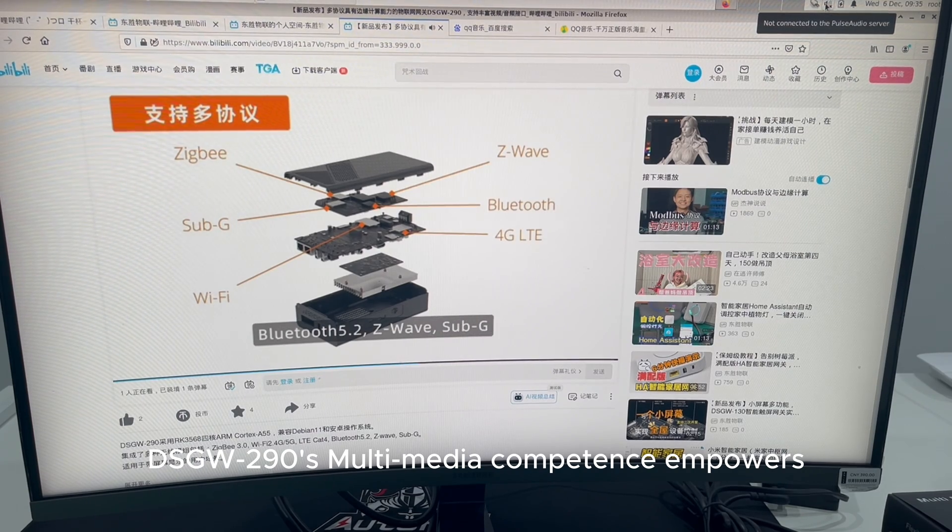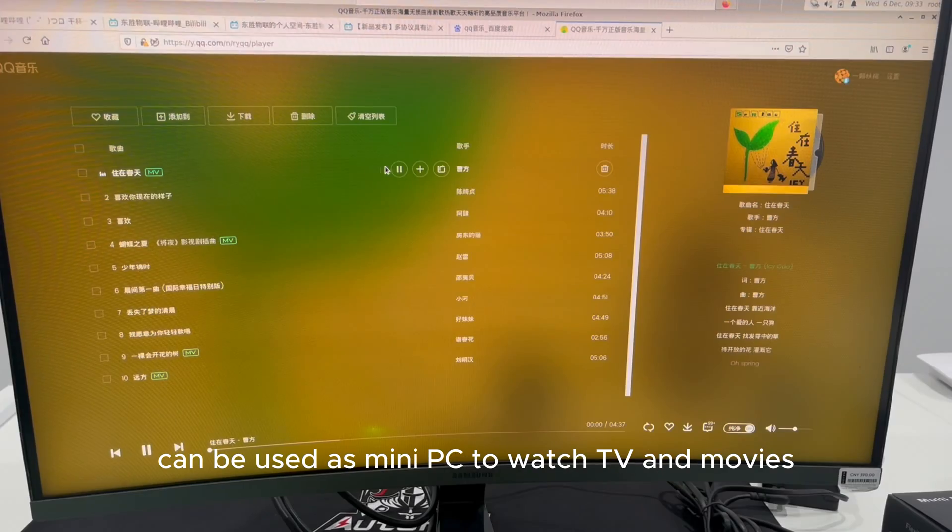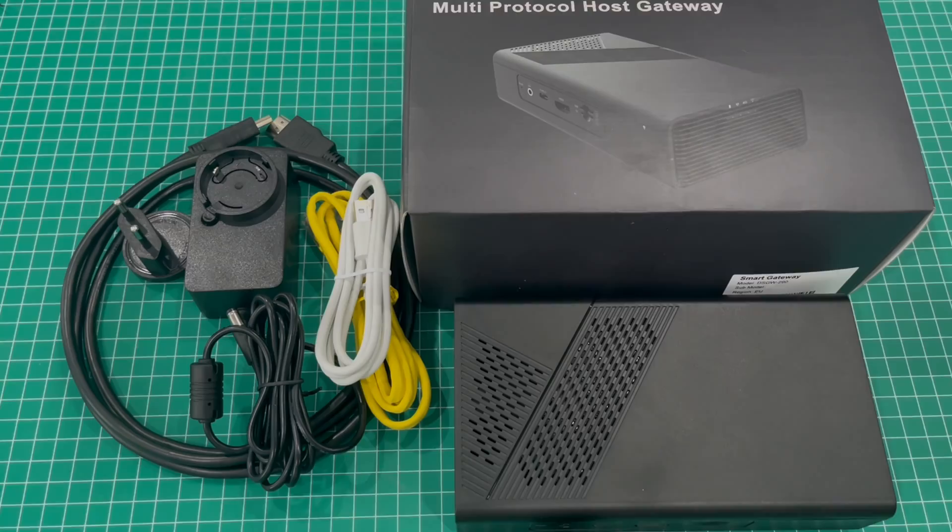The DSGW-290's multimedia capability empowers audio and video features, and it can be used as a mini PC to watch TV and movies. Thanks for watching.